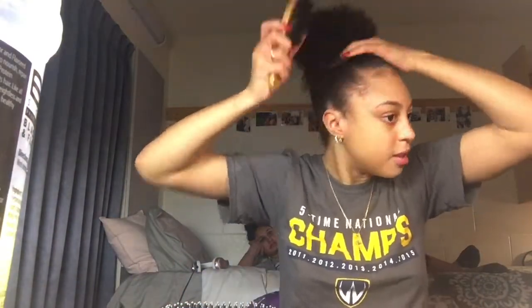Grab your elastic and pull your hair up. You can leave this as a ponytail but I don't want to. I grab a bit of the hair, pull it up, and then bobby pin that right into place.